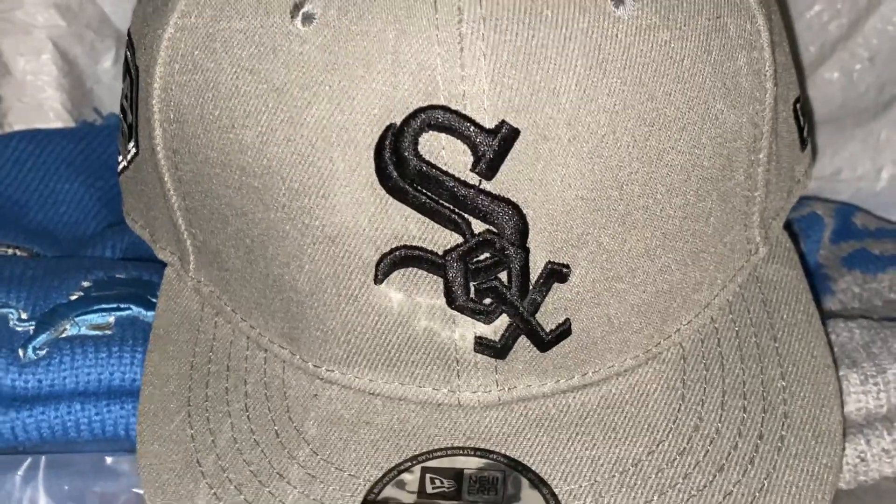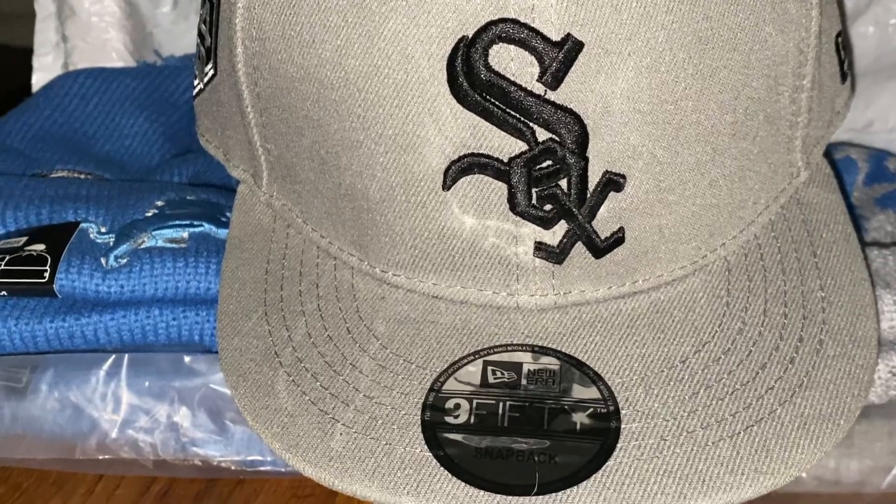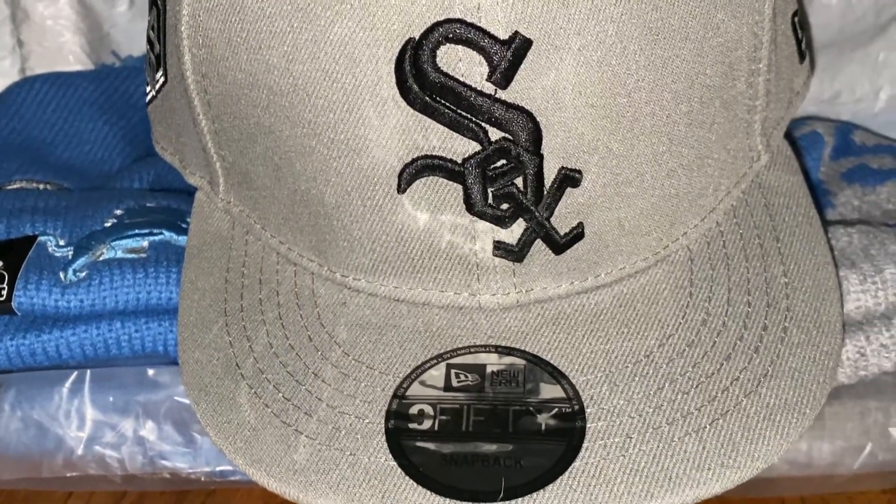Yo, what up YouTube, got another pickup from firecase.cn — snapbacks and some beanies. As you can see, the Lions are going crazy so I got a lot of them for family and friends.